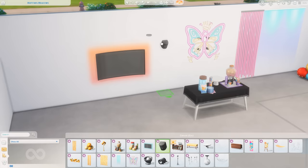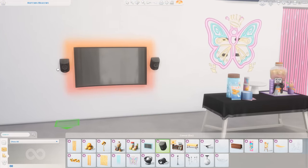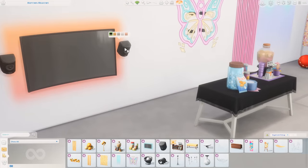We also got the Good Vibes Wall Speakers to go with the TV. I'm going to put these on either side. That looks really cool — some really simple swatches, but I think that's quite nice.